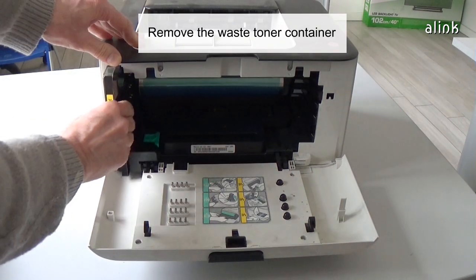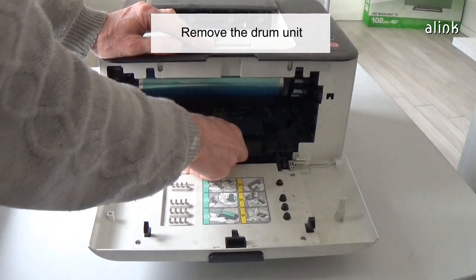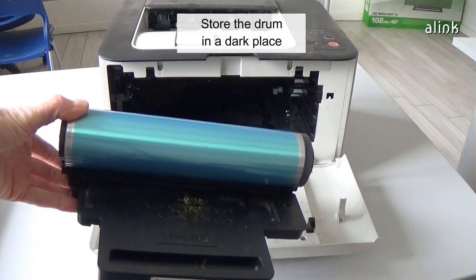Remove the waste toner container. Remove the drum unit. Be careful — the light may damage it. Store the drum in a dark place.